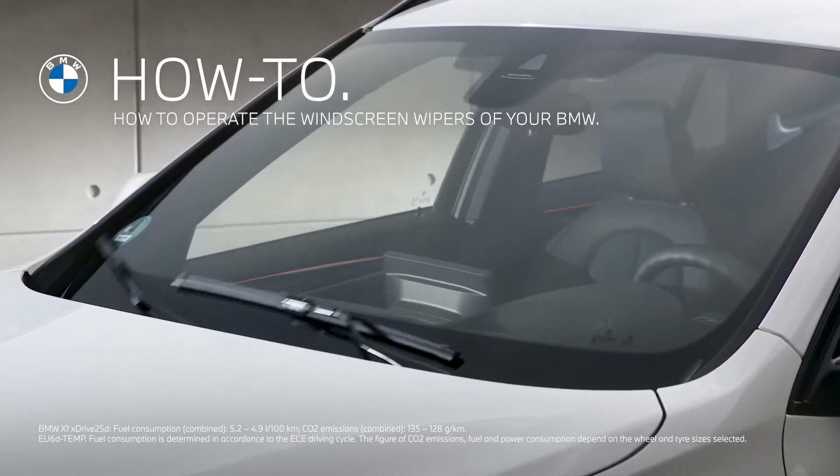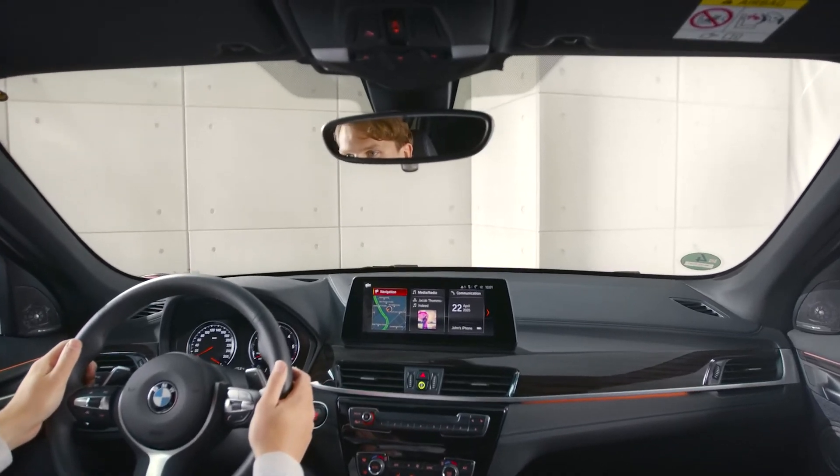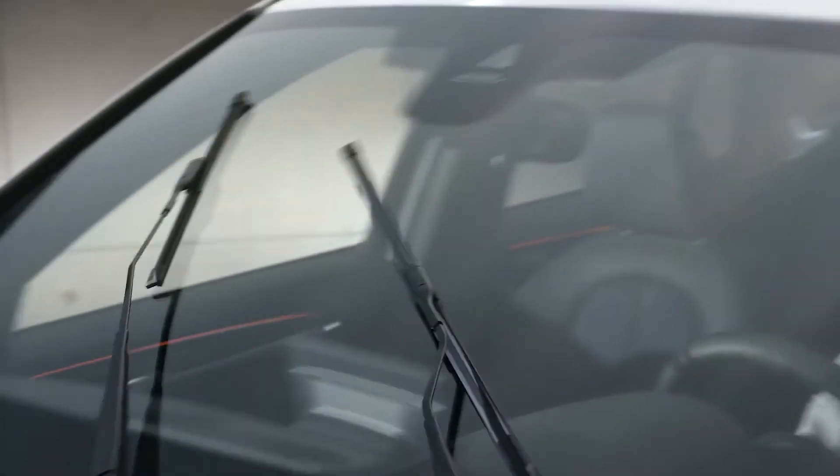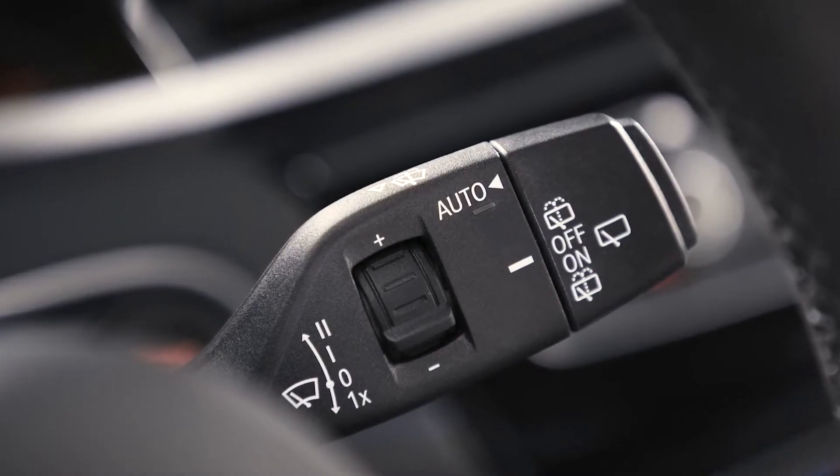With the windscreen wipers of your BMW, you make sure you always have a clear view. The wipers and washers for the windscreen and rear screen can be operated via the lever on the right side of the steering wheel.